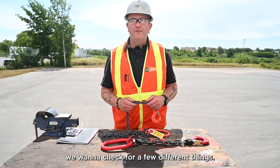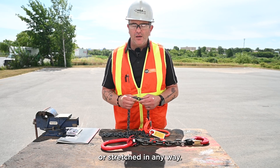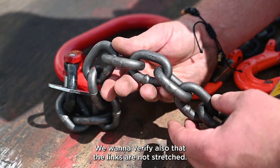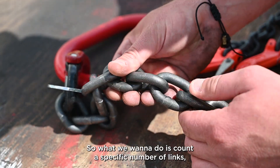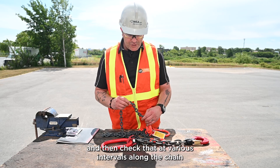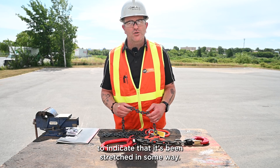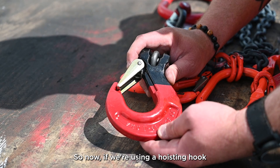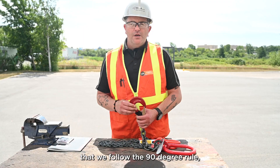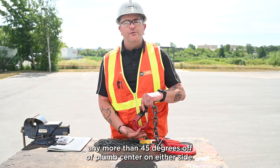When we inspect the chain itself, we want to check for a few different things. We want to make sure none of the links are deformed or stretched in any way. We're going to check for wear, nicks, and gouges, and look for pitting and corrosion. To verify links are not stretched, we count a specific number of links, take a measurement with our tape measure, and check that at various intervals along the chain to ensure there's no difference indicating stretching. If we're using a hoisting hook with our chain, we must follow the 90-degree rule, meaning the hook should not be loaded more than 45 degrees off of plumb center on either side.